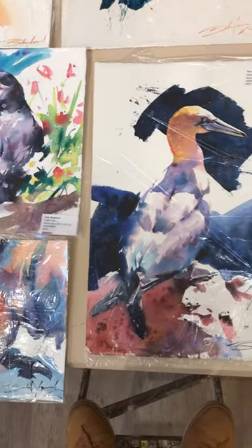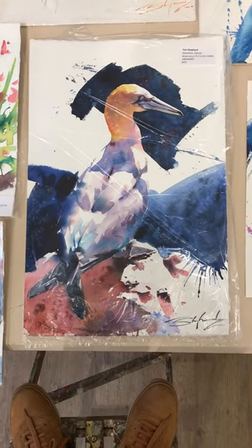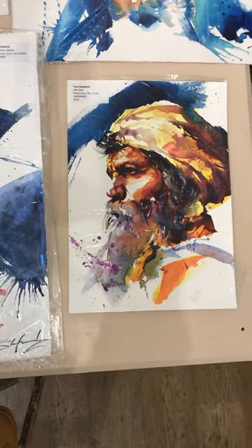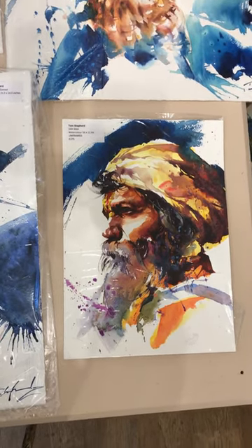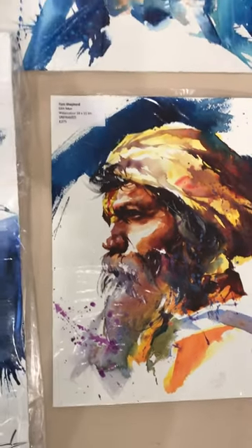Just skim through them. Look at that gannet — 425 pounds unframed. And this Sikh man for me is just extraordinary. Look at that for a watercolour — 275 pounds only for that. And it's the detail. Look at it. Just fantastic.